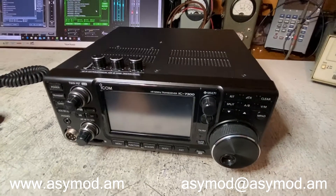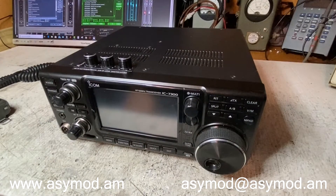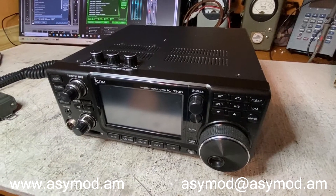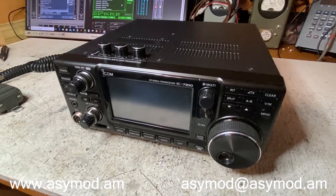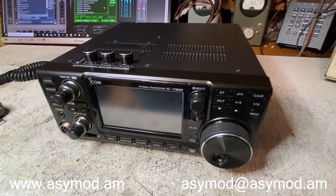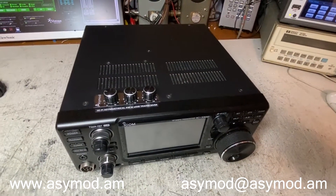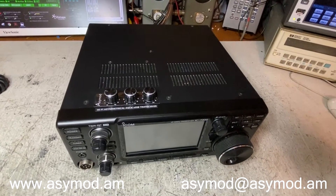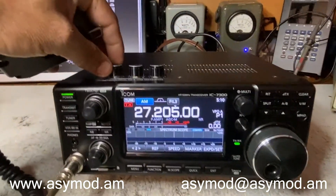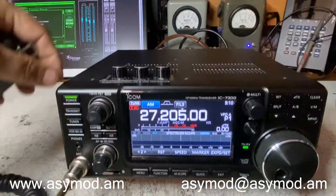Don't forget to check out my other videos on YouTube covering all the other AC Mod transceivers. On our AC Mod site we have downloads, all the manuals for all the AC Mod products, instructions for the radios, and frequently asked questions with a lot of information to help newcomers to hi-fi AM. You're welcome to visit our page at acmod.am.